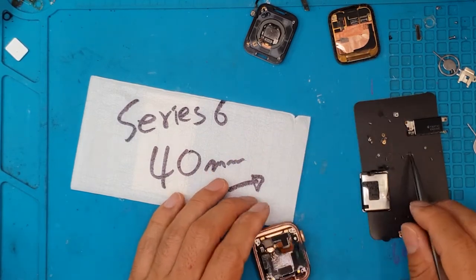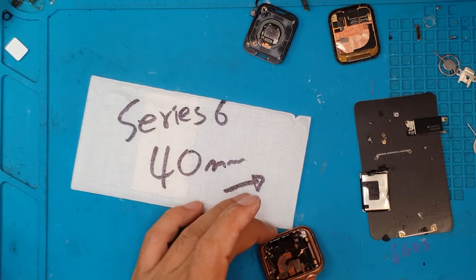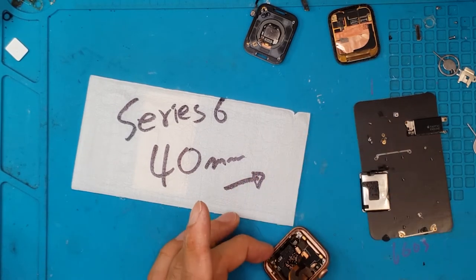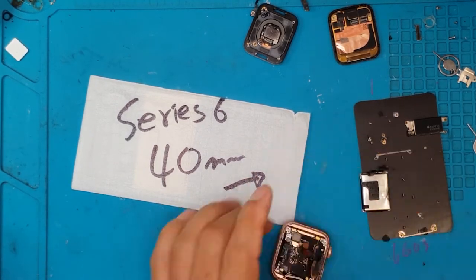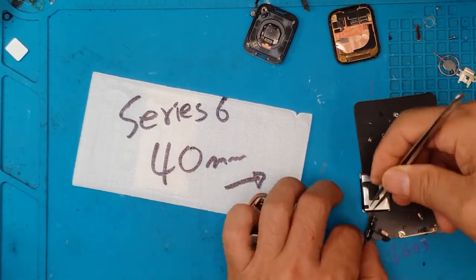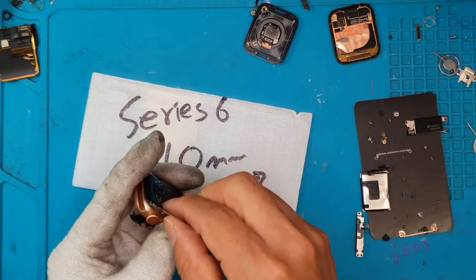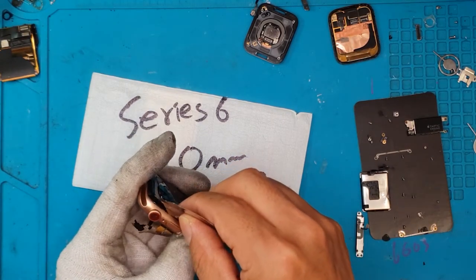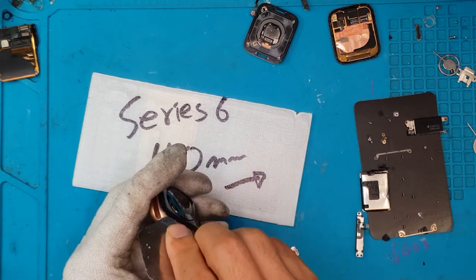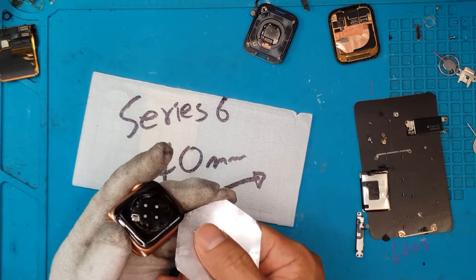We are going to remove some brackets, screws, connectors, and cables out of this thing, as well as some of the pads for the buttons.